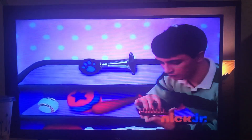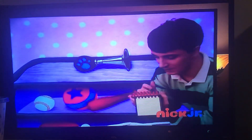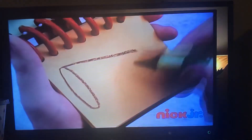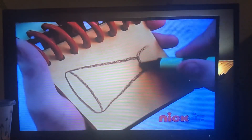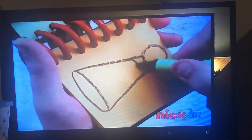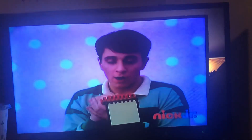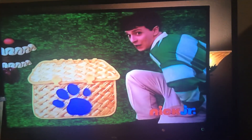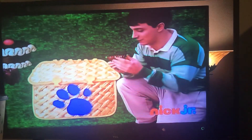Okay, so, a horn. Draw a long oval. A line here. A circle to squeeze. And we have a horn. Put it in our handy dandy notebook.